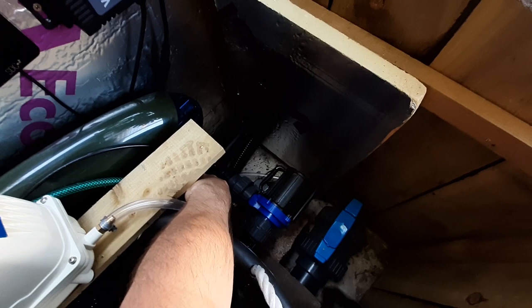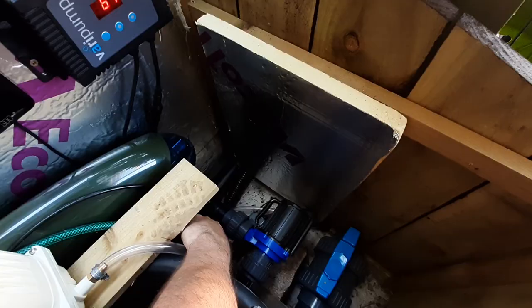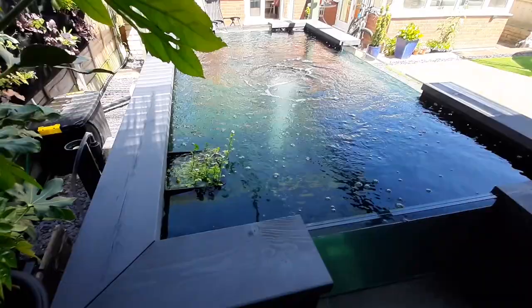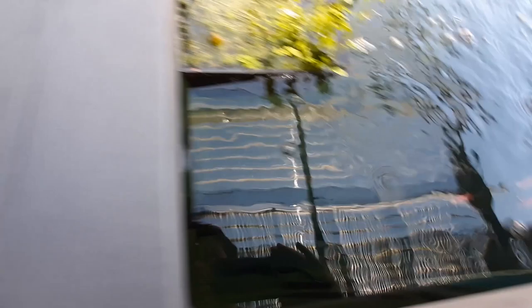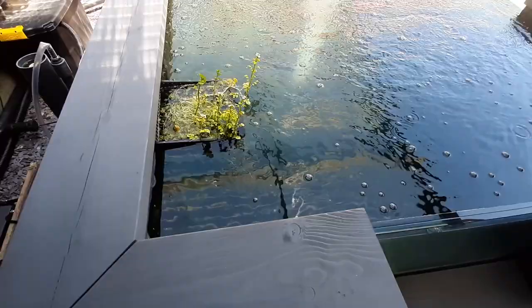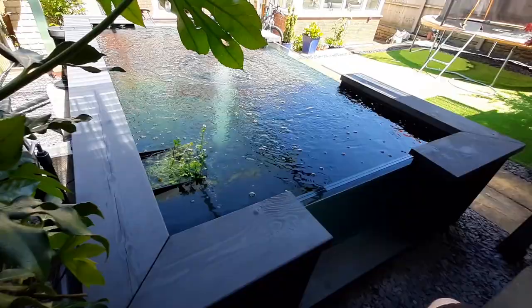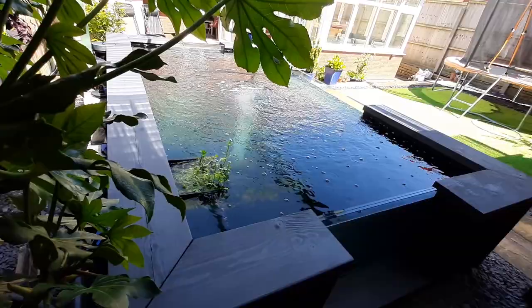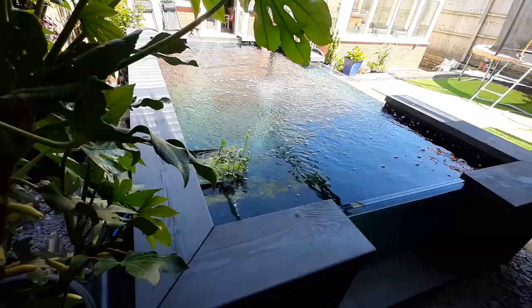I'm having to tweak the bottom drain very slightly because the amount of air going in does interfere with the skimmer — pushing everything to the side. I've got the surface flow down this end running quite weak at the moment, but I can open it right up to create a strong flow pushing everything toward the skimmer end. I'm using little hose fittings and valves from B&Q to control this.